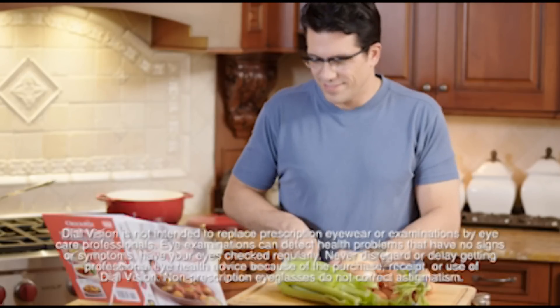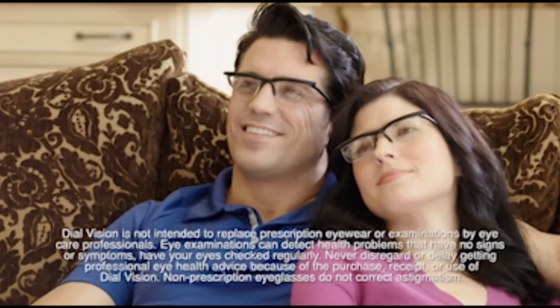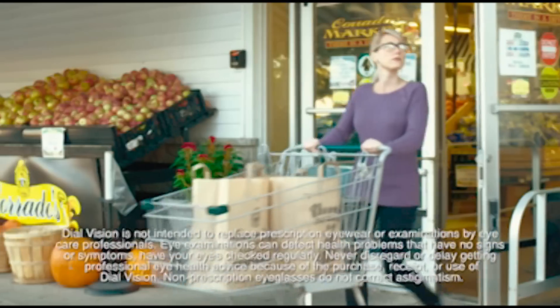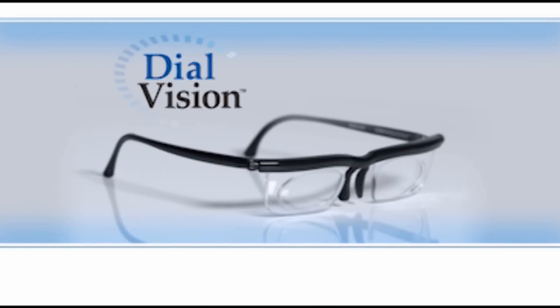Remember, Dial Vision glasses are for short-term use only. They are not intended to replace prescription glasses, and they do not correct astigmatism. Always have your eyes examined regularly.